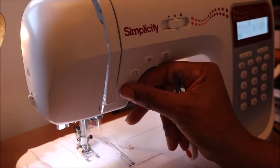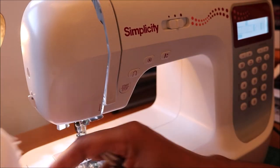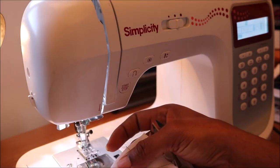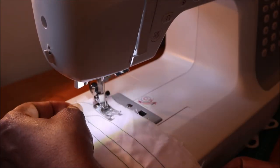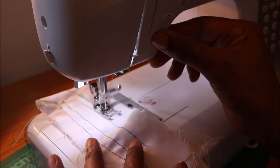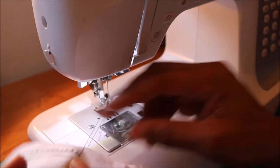It's got a reverse button that you can use, also an auto-stop button, and this stops as soon as you've finished sewing. I'm now trying the zigzag stitch. This can also be used to overlock the ends of your fabric.